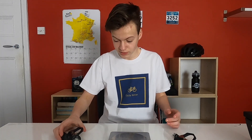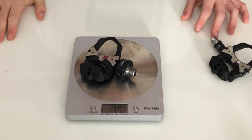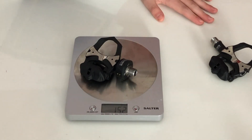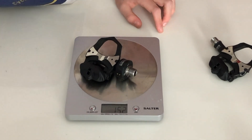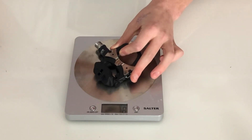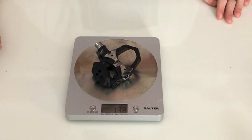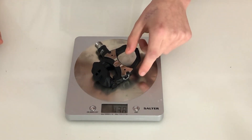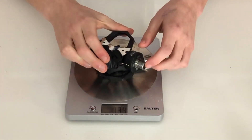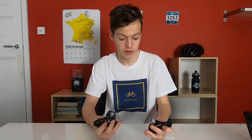Now I'll do the weights on both pedals. This is the left pedal with the pod on it — that comes in at 152 grams. And the right pedal with no power meter comes in at 132 grams, which means together they are 285 grams. That was also another big selling point of these pedals — that they're under 300 grams.